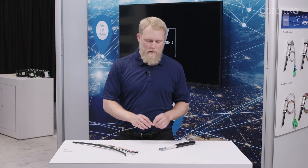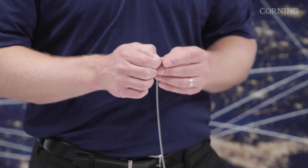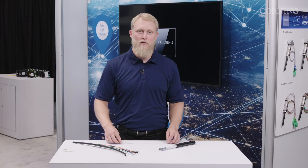One of the questions we get is: can a 12 fiber ribbon be broken down into individual fibers? And the answer is yes. You can actually take the ribbon and split it and access individual fibers if you have an application or a need for that.